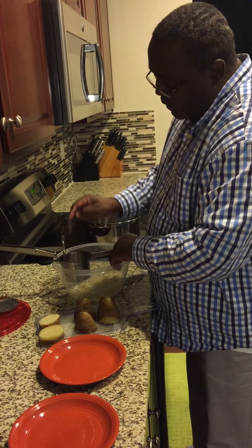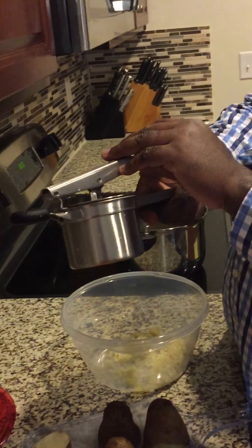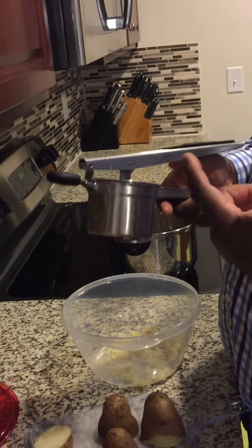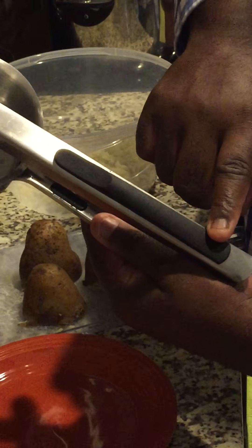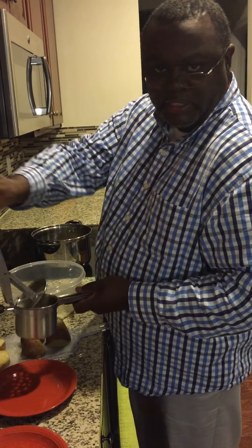Our potato ricer came with three discs. Here's the first one — it fits down into this nice five-inch cup, which is big enough for the average potato. If you've had others, some of them are a little small and you have to chop up the potatoes. This is a pretty good size, pretty strong. There are nice rubber tips on the handle, good construction.